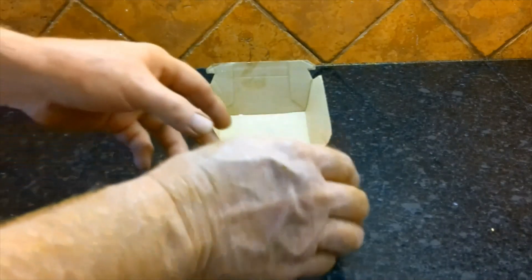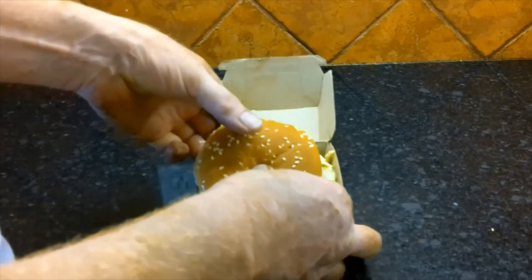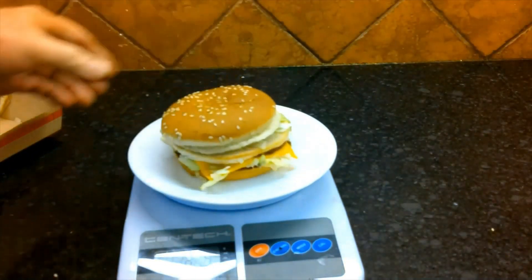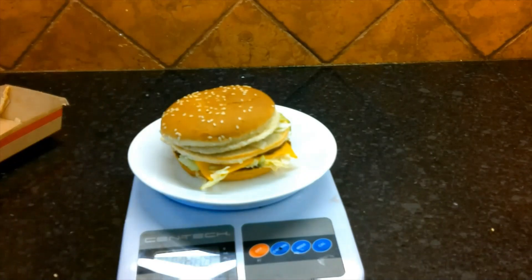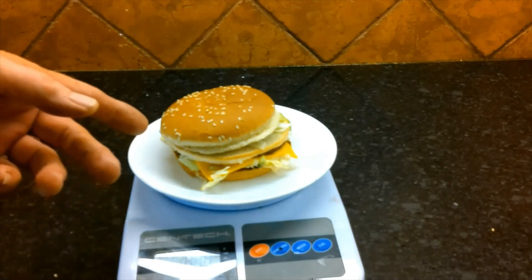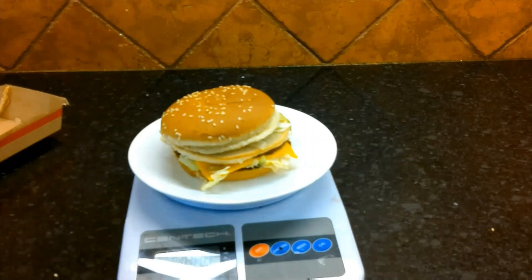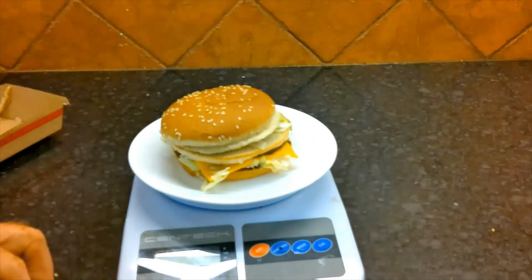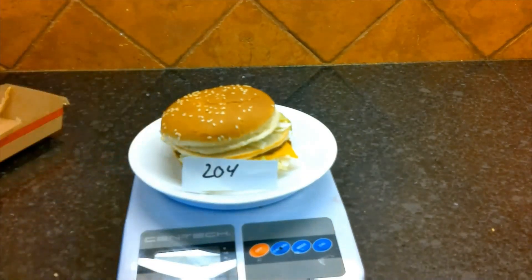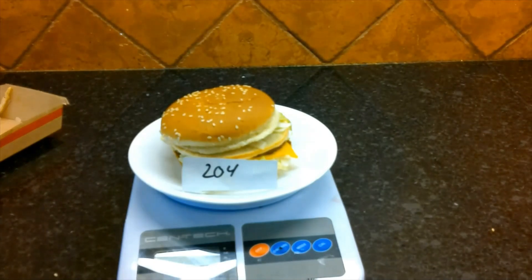First thing we're going to do is weigh the Big Mac to see how much it weighs, and when it comes time to reconstitute it, how much moisture to put back into the food to bring it back to where it should be. We have 204 grams worth of food. The theory is if I can freeze dry this and bring it back to 204 grams, I'm going to count that as a success.